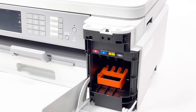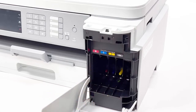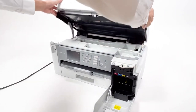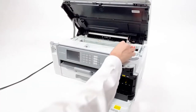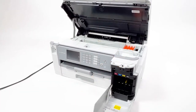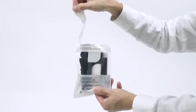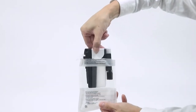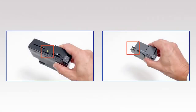Open the ink cartridge cover. Remove the orange protective part. Unpack the black ink cartridge. Be careful not to touch the ink sensor chip.